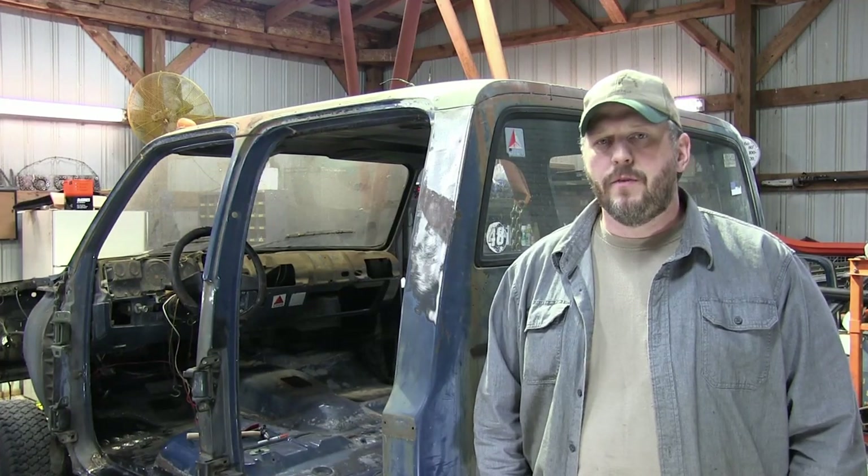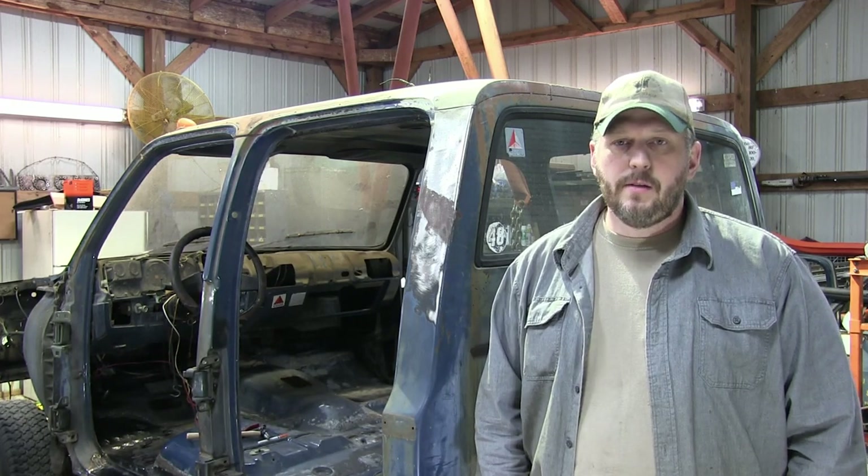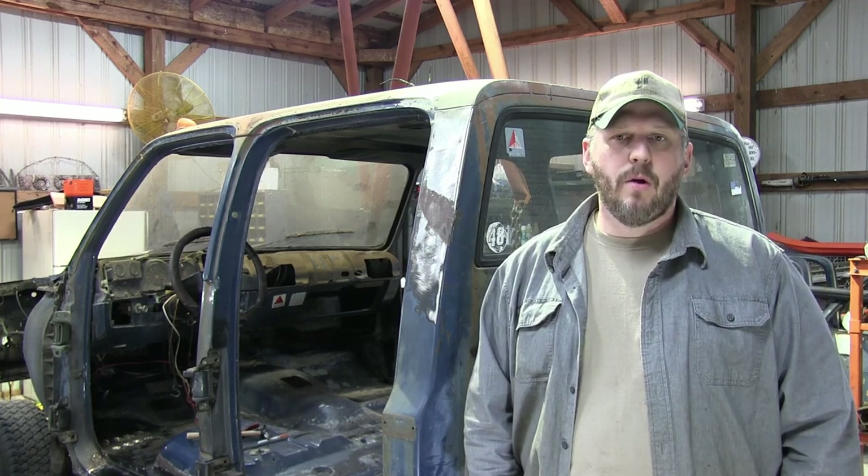Hey everybody, it's Chris here with Off-Road Farm, and I think we're finally ready to start shortening this truck frame. Why are we going to shorten it? It's long — like really long. In case you've forgotten, it's an 88 crew cab long wheelbase.